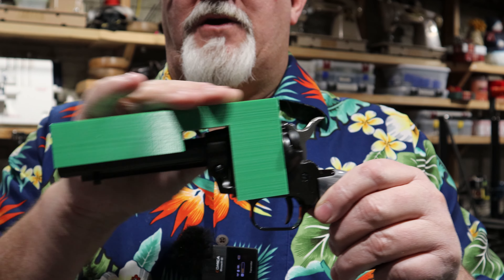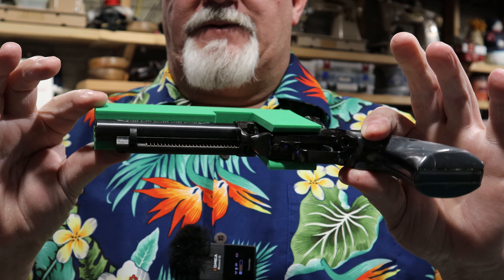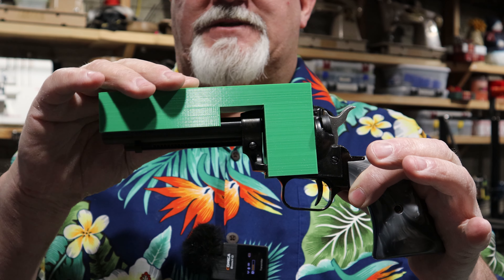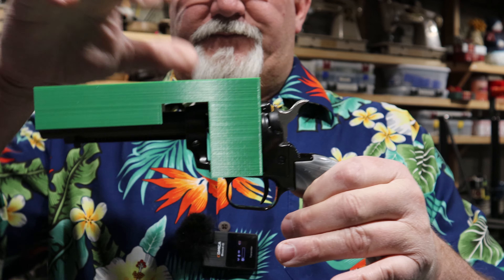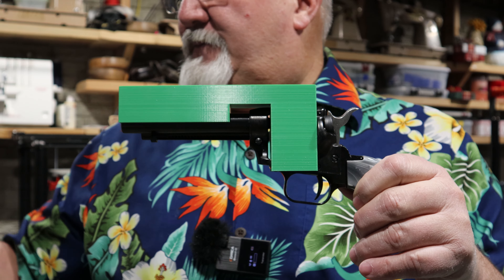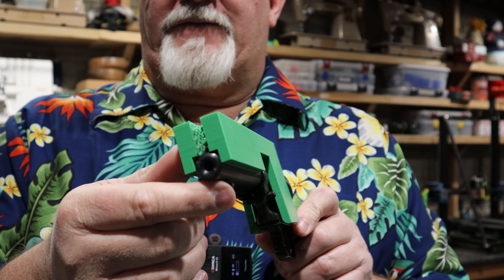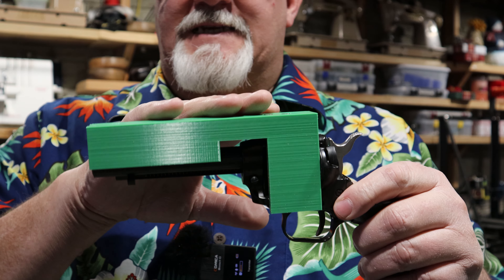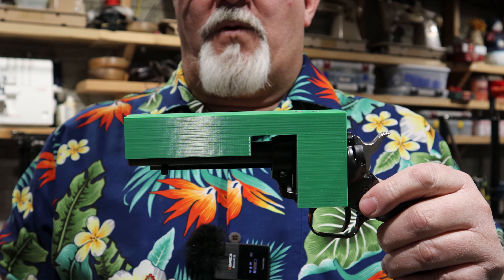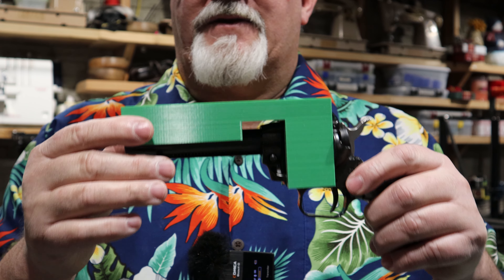The cool part about this is it can be used over and over again. Let's get into the drawing — I'm going to show you how I designed this. When you have a finished product in hand it makes it easier to see what you're going to do. When you don't, you've got to picture the image in your head in 3D, take measurements, and come up with dimensions that work for your application. Let's go into Fusion 360 and draw this up and get another one printed.